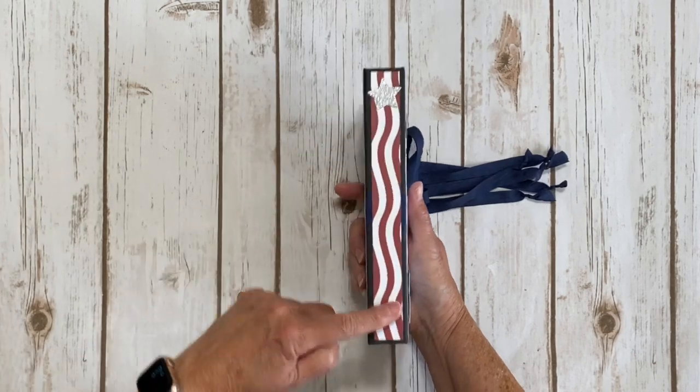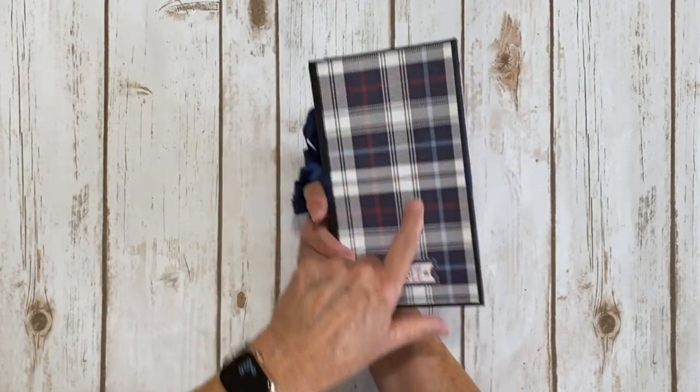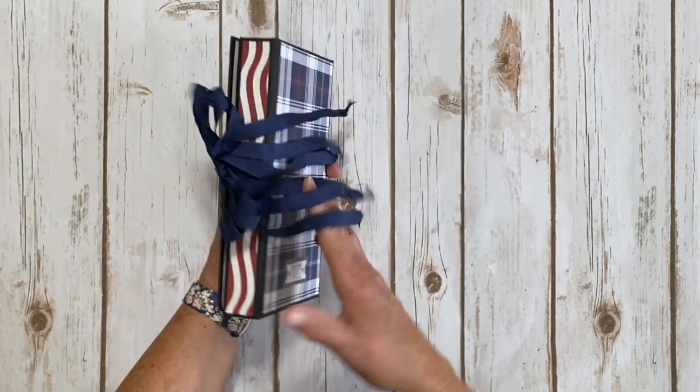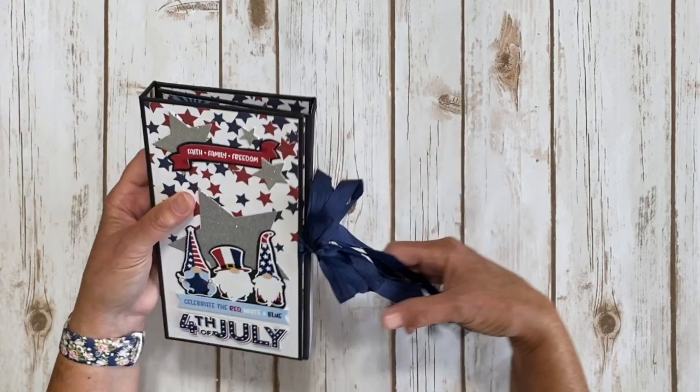This is the front spine. I used this cute flag wavy paper and added another star here. Love the plaid. And another die cut piece right here - 'Land of the Free.' And then here is the other spine.